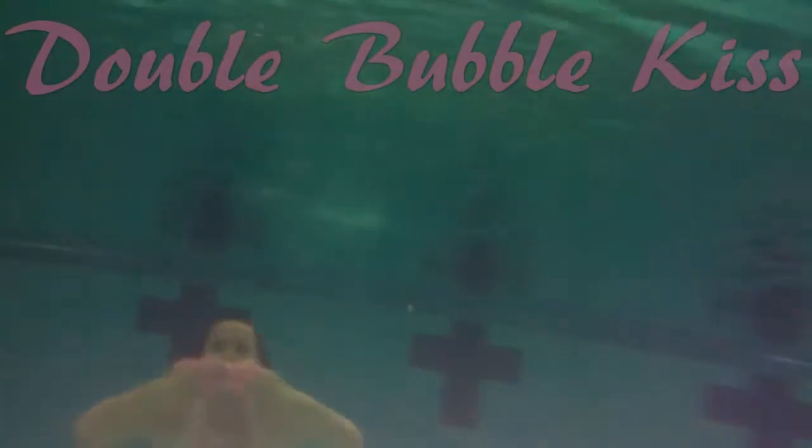The double bubble kiss. Put your hands over your mouth, palms in, and push your air to the sides.